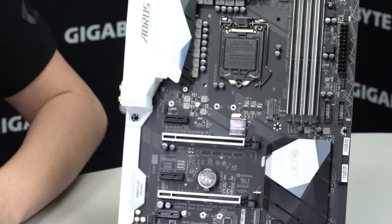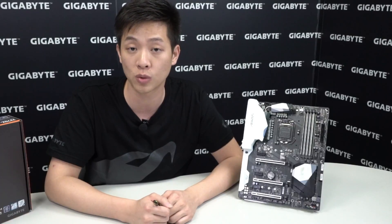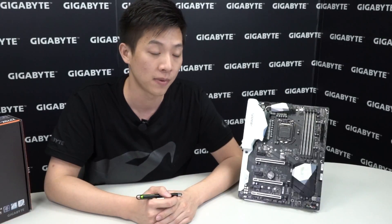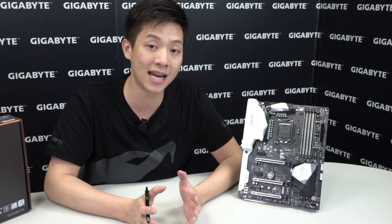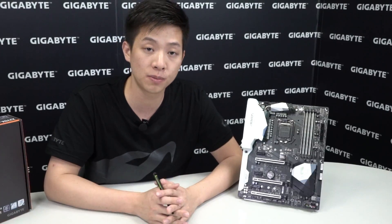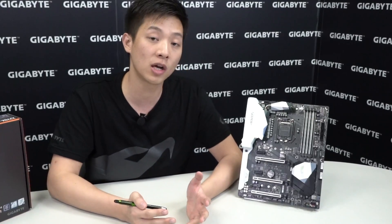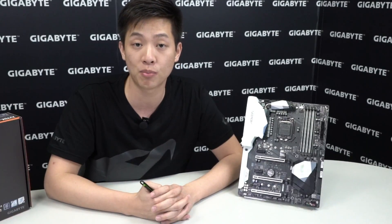If you guys have any questions or are looking for more information on the Aorus Z270X Gaming K7, be sure to check out the Aorus website or Gigabyte.com. If you're interested in any sweepstakes or contests, be sure to like our Facebook page at facebook.com/gigabyte-motherboards. Again, you're watching the official Gigabyte Motherboards and Bricks channel — it was a pleasure having you and we'll see you next time.